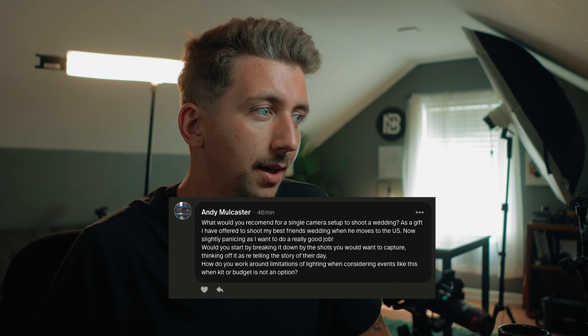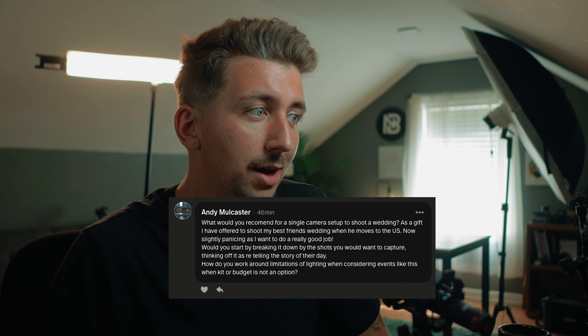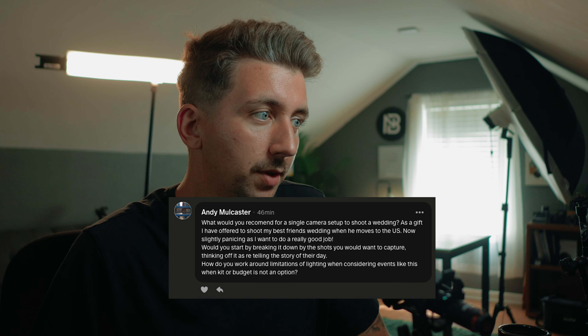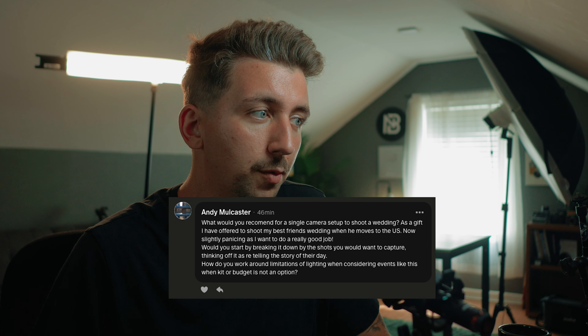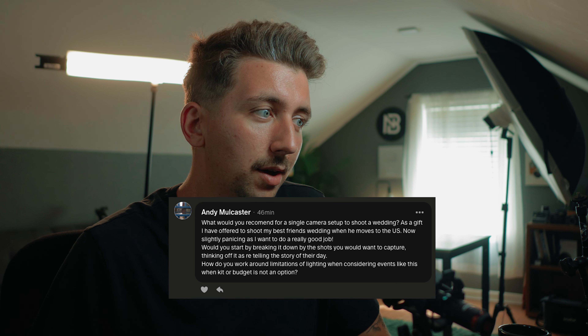I got a couple more questions on Patreon while editing, so I want to answer them. These are both from Andy Mulcaster, who's been a supporter of the podcast for a long time. Andy's first question: what would you recommend for a single-camera setup to shoot a wedding as a gift? He's offered to shoot his best friend's wedding and is slightly panicking, wanting to do a really good job.